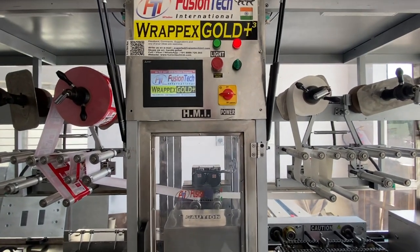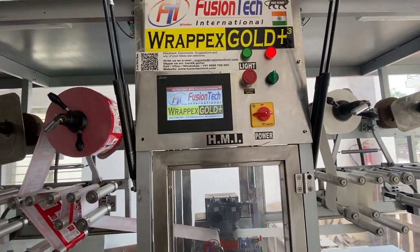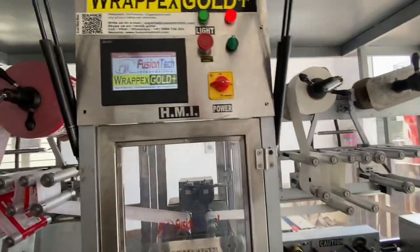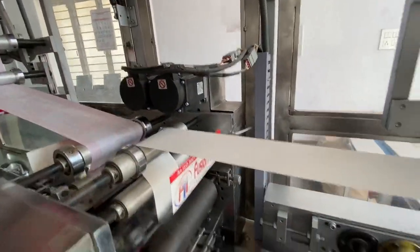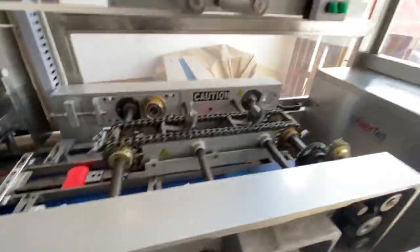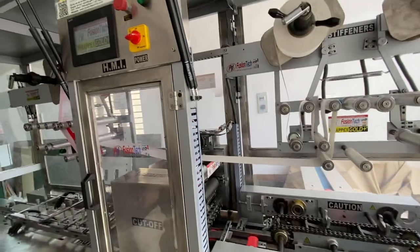Today we're going to test run our Pexco 3 Plus with the auto braking mechanism. It has a fully controlled body with auto locking and a sensor. It has two servos and a winding section which controls the infeed. We're going to test start now.